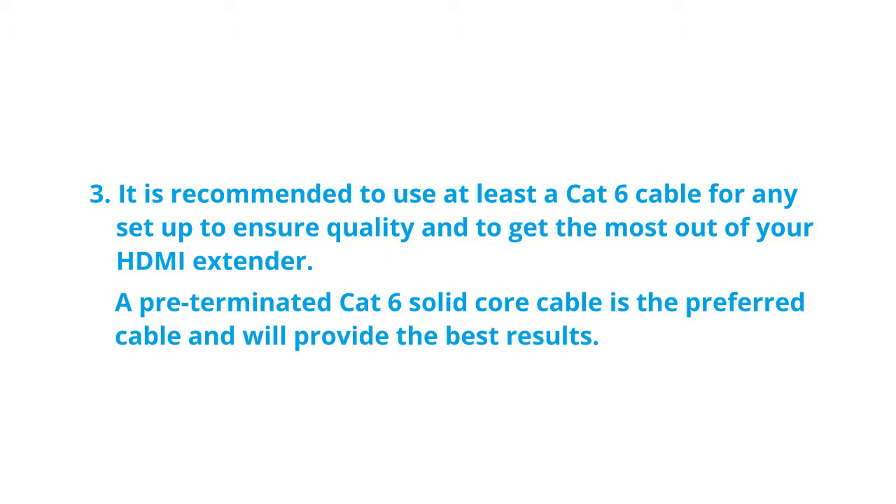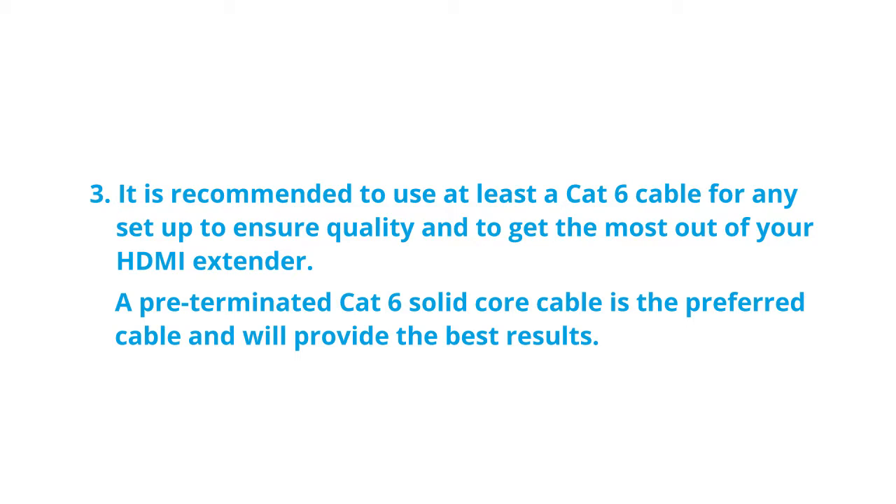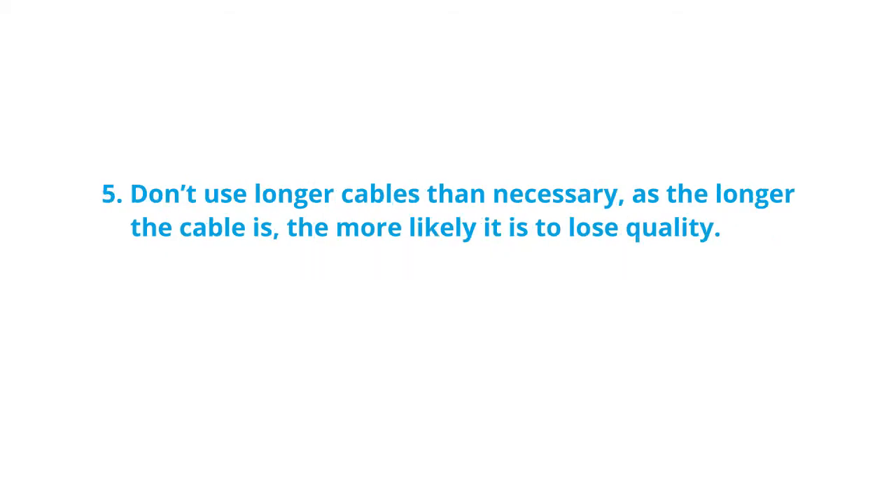To get the most out of your HDMI extender, a pre-terminated CAT 6 solid core cable is the preferred cable and will provide the best results. Keep in mind that the higher the resolution, the shorter the distance it will get you. You can extend the distance by using higher quality CAT cables such as CAT 6, 6a, and 7. Don't use longer cables than necessary, as the longer the cable is, the more likely it is to lose quality.